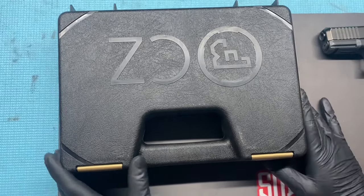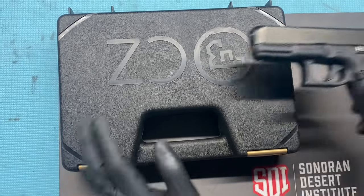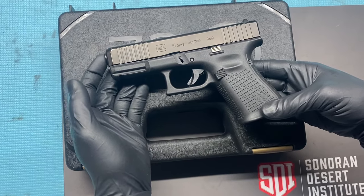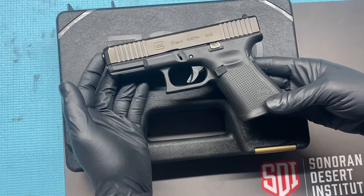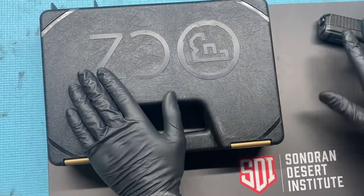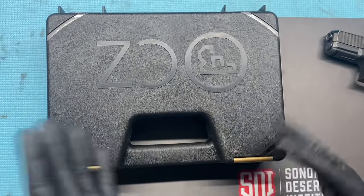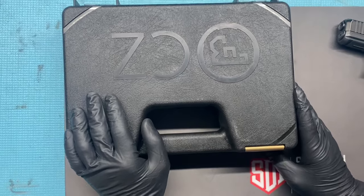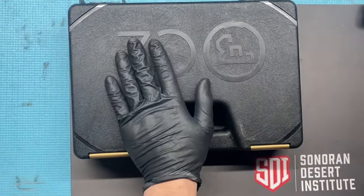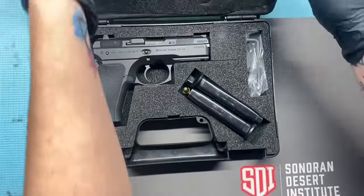I wanted to do a quick tabletop review of the CZ P01. For years and years I've been a Glock fanboy — I've owned just about every model, obviously a great gun, super reliable. But I wanted to compare it to the CZ here. They're about the same size and pretty close in price range — I paid about $650 for the Glock and about $680 for this CZ P01.